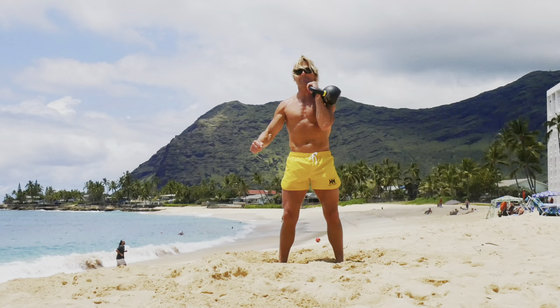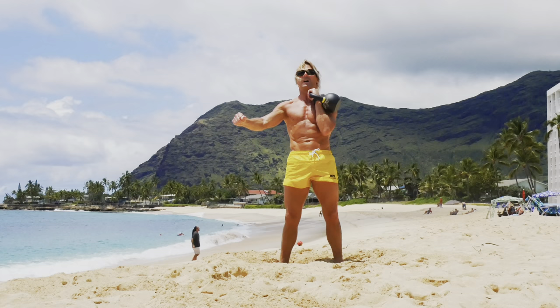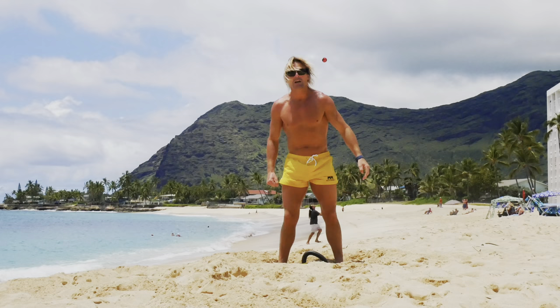Let's start with our 10 squats. Grab your kettlebell, clean it, here we go. Nice deep squats. One, two, three, four, five, six, seven, eight, nine.